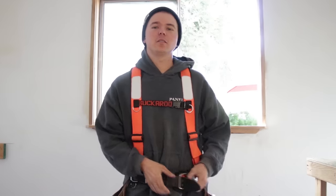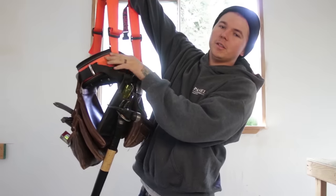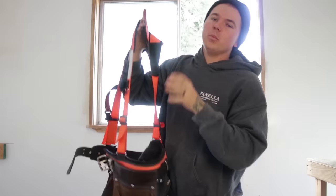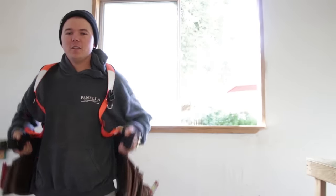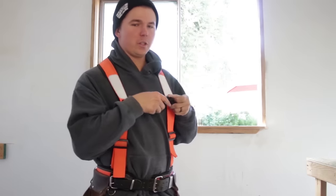One thing that somewhat bugs me: with my hammer and chisel holster right there, you'll notice that the belt kind of kinks up in the back. When you go to put it on, that little spot is still kinked, so you have to lift the bags up onto your back — which isn't really a big deal. That is the only complaint I have ever had about Buckaroo Leatherworks.